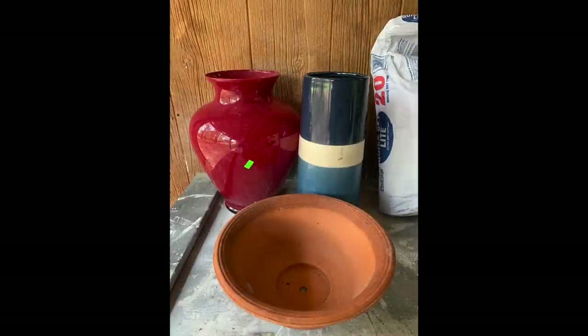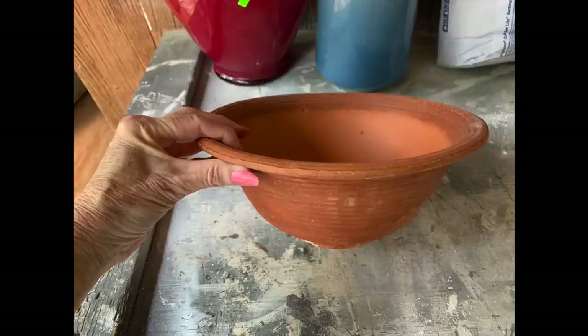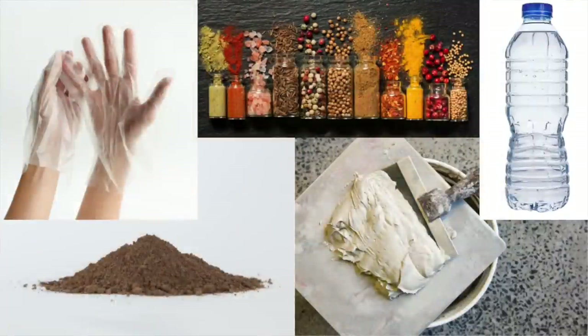Before getting started, I went around and gathered up items that I already had that I'd thrifted or got at the dollar store. The items I used are vases and various shapes of pots, but you can use different kinds of items that you may have. Once you choose the items you want to make into an aged vessel, you'll need some gloves, some dirt from outside, some various spices, some joint compound, and some water — that's all the ingredients we're going to need.